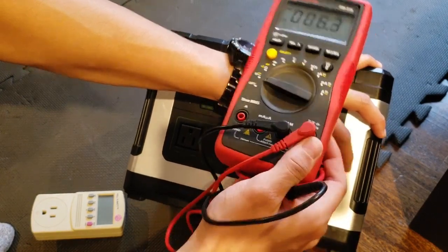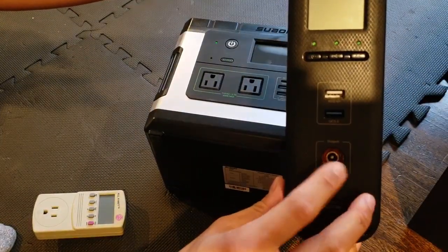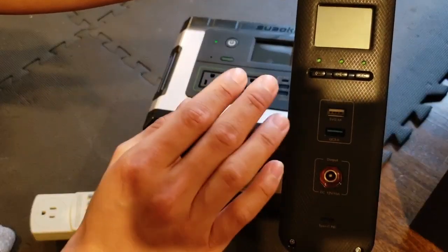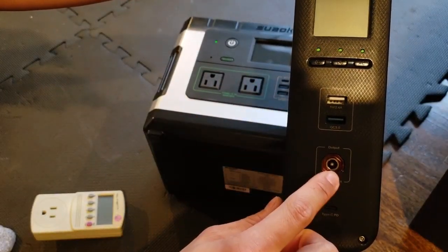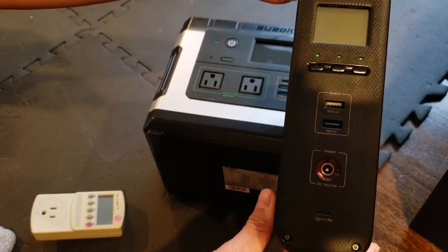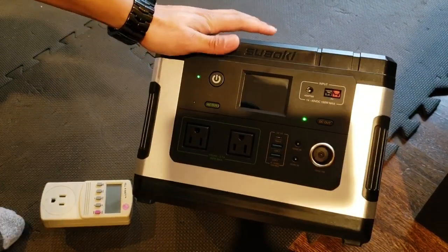This unit is only at just over 50% state of charge, and we're already getting 12.84 volts — a perfectly regulated output. The Blue Eddy would put out only 12.4 volts even at fully charged. That's incredible — this really is a regulated output. I'm already loving this thing.